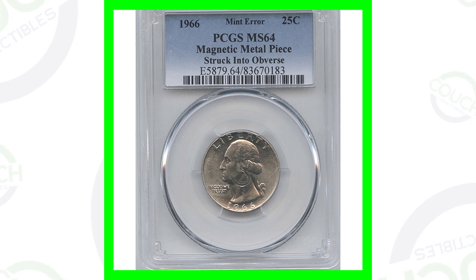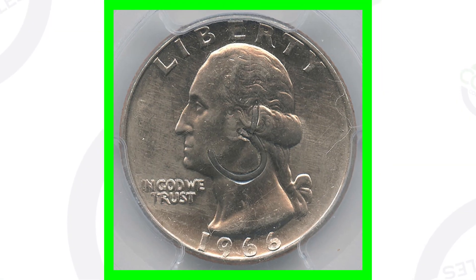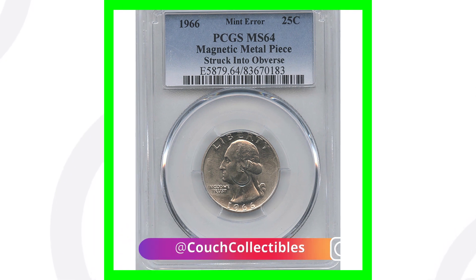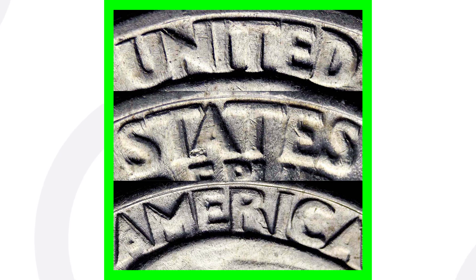Let's start with a 1966 error coin. This error quarter here is pretty awesome — I've shown this in one of my previous quarter videos. It's graded by PCGS at a Mint State 64, and you can see on the coin slab it says 'Magnetic Metal Piece Struck Into Obverse.' We look here at the front of the coin and we can see that magnetic piece that has been struck into the front of the coin. I would love to find an error coin like this in my pocket change. This quarter sold for over $600.